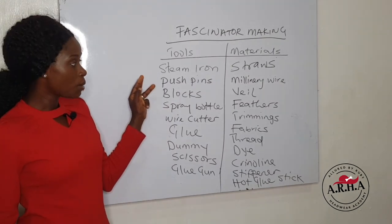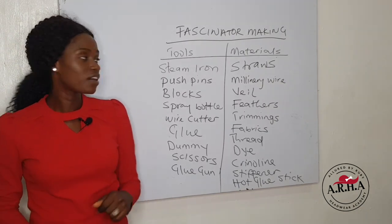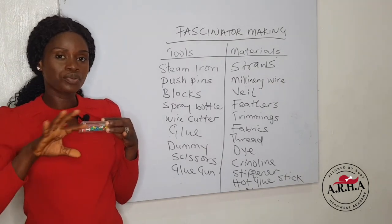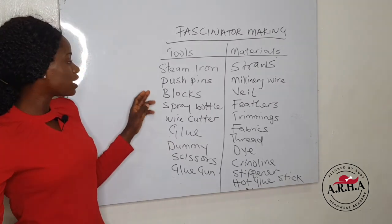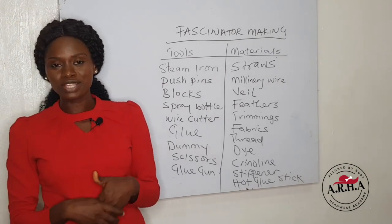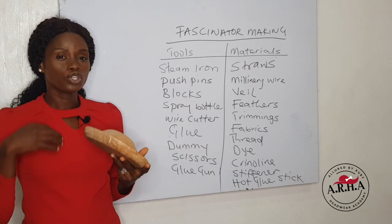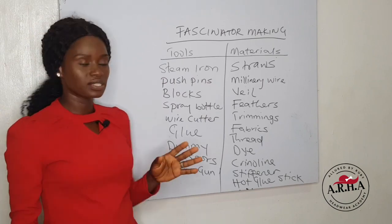For fascinator making, you will need the following tools. The first is your steam iron, but you can always improvise with a regular dry iron or any type of iron that you have. The second one is the push pins — push pins will enable you to block your base and create your own cap. And the third one is the blocks, popularly called molds, but the correct word is actually block. Your pins will enable you to secure your straws or your materials to this block to form the exact shape.